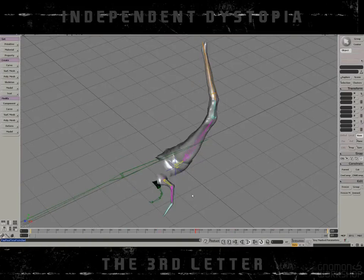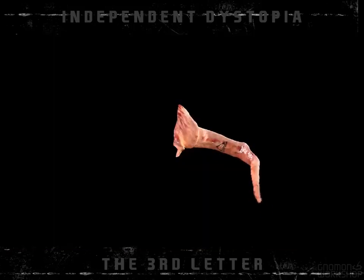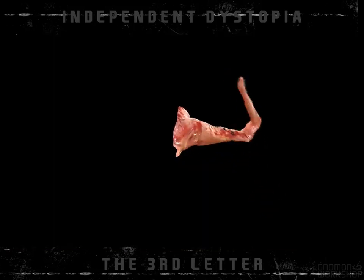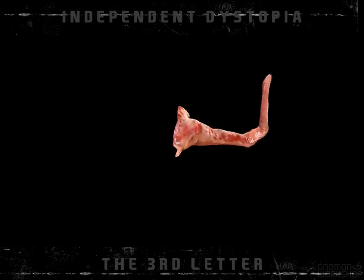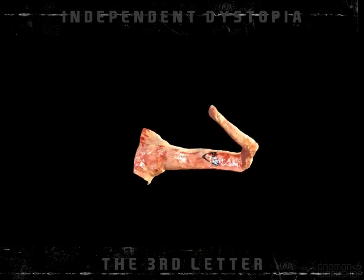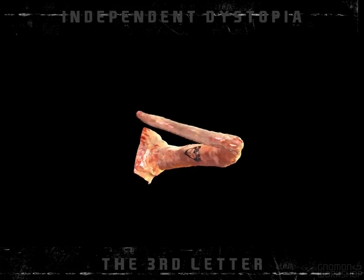Then I exported all of it through the plugin Point Oven to LightWave, and then I shaded, textured, and lit it in LightWave. You can see there's a Pulse logo tattooed on a finger of the chicken.